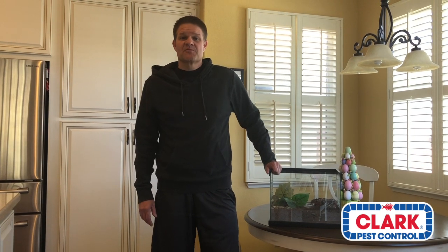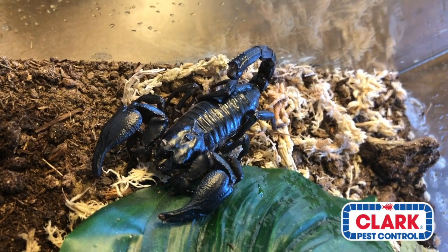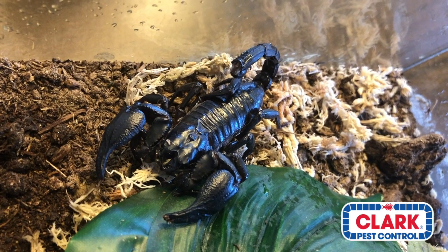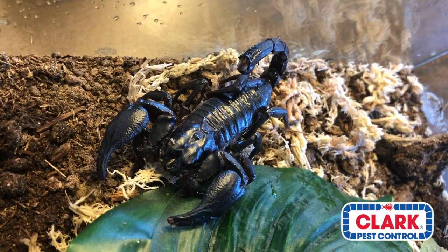Welcome back all. I'm Fred Spear from the Clark Pest Control Bug Zoo, and today we'll be talking about what's inside this tank. Hint: Scorpion. Let's take a look at the H. lungimanus, whose common name is the Asian Forest Scorpion, also known as the Asian Forest Floor Scorpion because they are terrestrial.